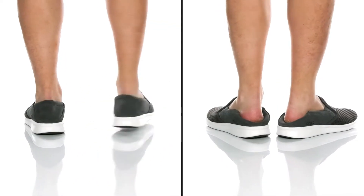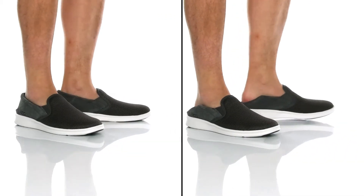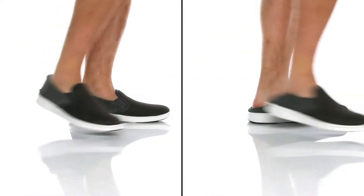This great UGG shoe can be slipped on and worn in two ways with its collapsible heel and its dual goring on the tongue.